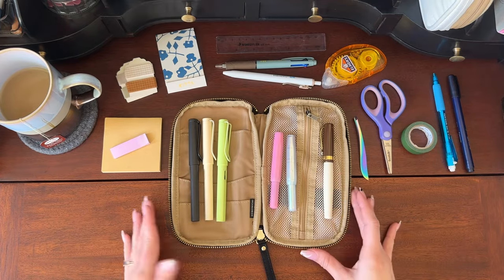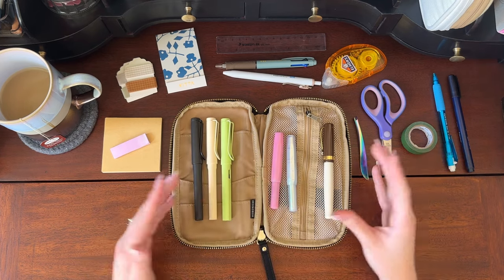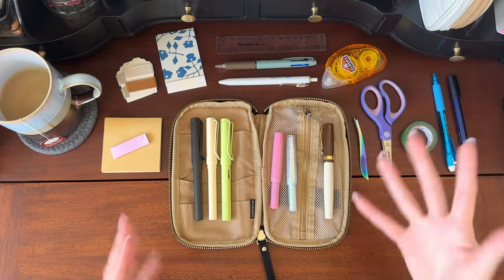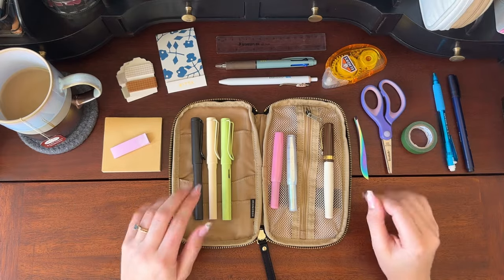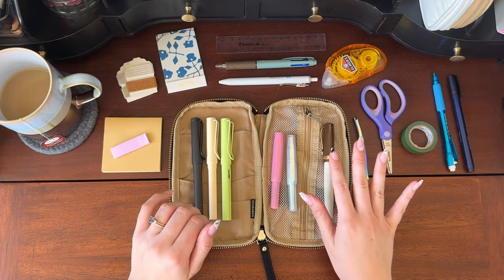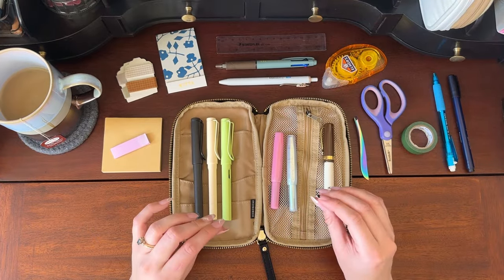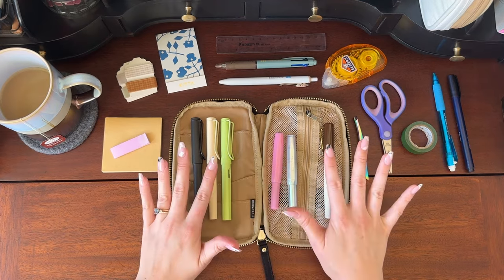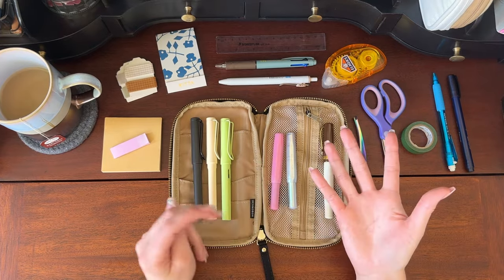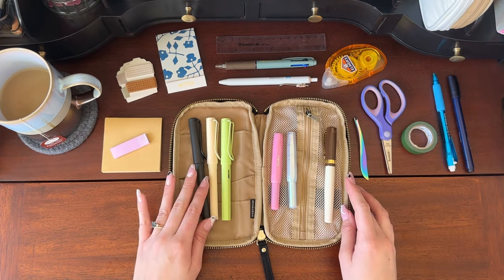So that's actually everything that I keep in this pen case. It's not a ton, but I find that when I have too much stuff in my pen case I get really overwhelmed and then I don't use most of it — or I get too overwhelmed and won't use anything because it stresses me out. I think this is a really awesome idea and I'm really glad I experimented with it because I love this pen case. I take this everywhere with me and I find that I use my fountain pens way more consistently now when they're in this accessible, easy-to-take-with-me pen case.